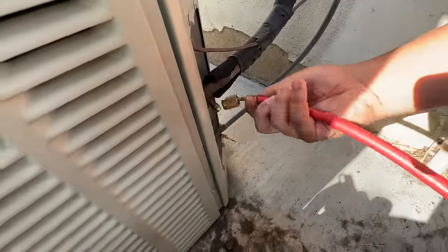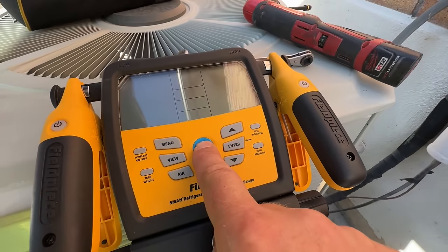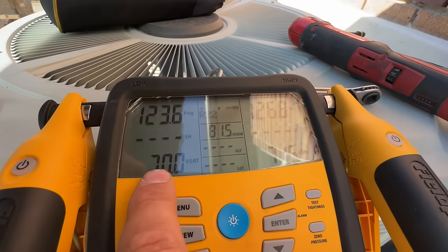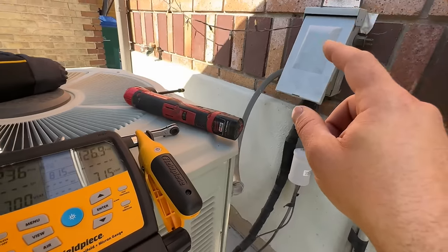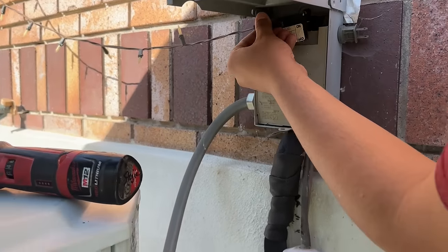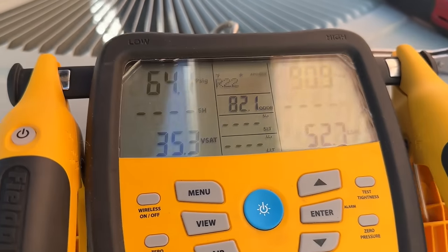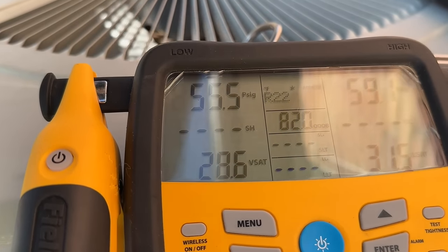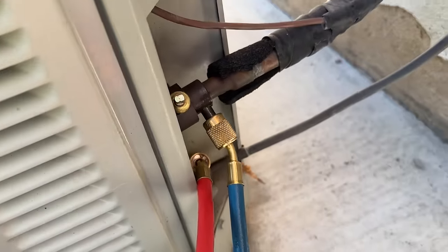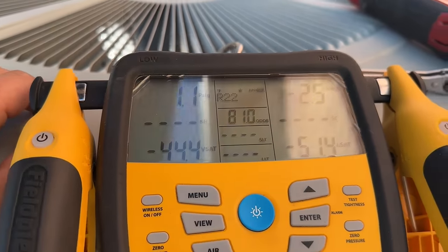We're using low-loss fittings — I have these on our Amazon store. We'll turn our manifold on and watch the pressures. We're going to pay attention to the low side pressure. We turn the thermostat on, put the disconnect in, and we can already see our pressures dropping. Once these get to about zero, we're going to crank the suction valve 90 degrees to close it off. I'm going to let it go a little past zero so we don't have any residual refrigerant in the line.